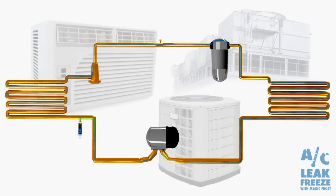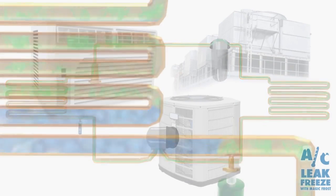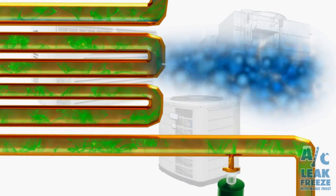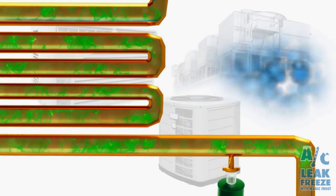AC Leak Freeze is very easy to install. All you have to do is actually turn the system on, let it run for a few minutes until it's on full power, and then actually inject it into the suction line or the low-pressure line of the system.